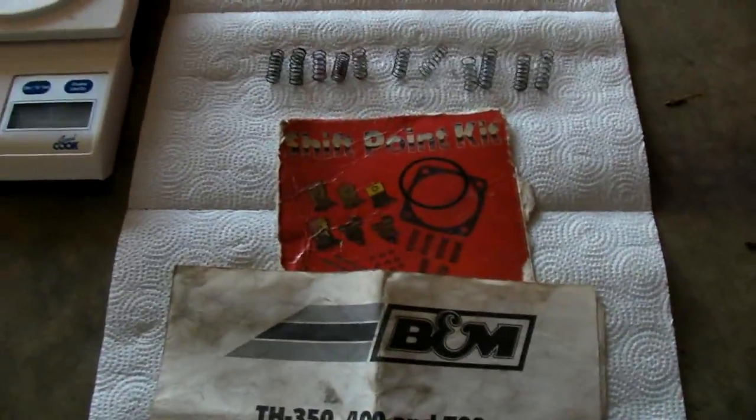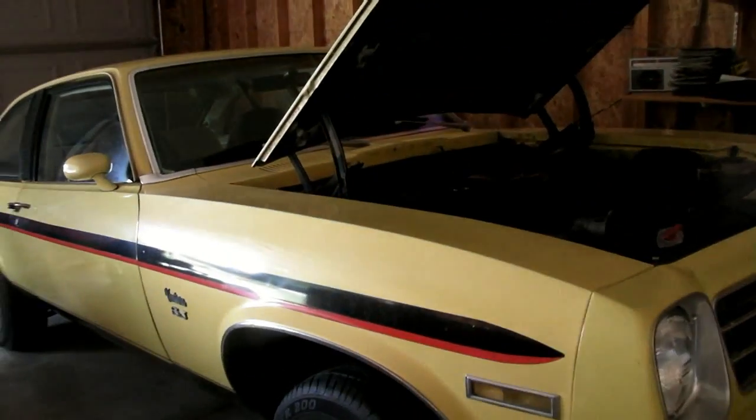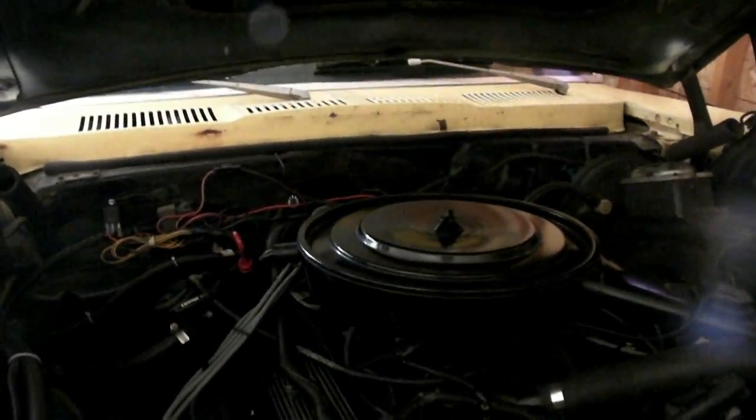I'm going to show a little clip on how to get the governor out of your transmission. This is the car I'm working on today — a '76 Pontiac Ventura that I swapped a '92 Camaro engine and transmission into. It has a 305 throttle body injection and 700R4 transmission. To get to the governor on this particular car with the 700R4 or 4L60, it's on the driver's side right near the cross member.